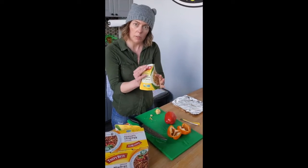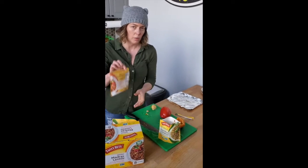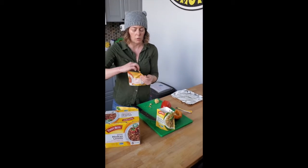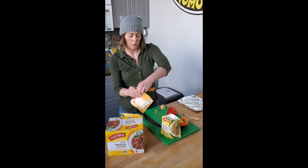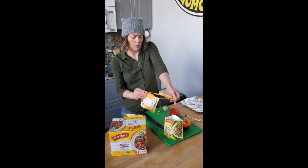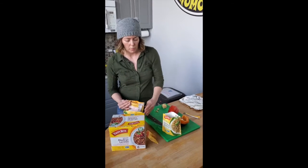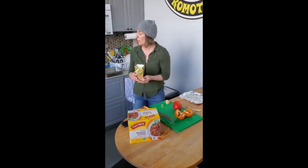I will put these in the microwave just like you normally do, just to get them cooked a little bit ahead of time, so you follow the directions just like it says — which is 90 seconds for the ancient grains, and the Madras Lentils says 60 seconds. Either way, I'm just putting them in the microwave to get them a little bit warmed up so that it's much easier to do.